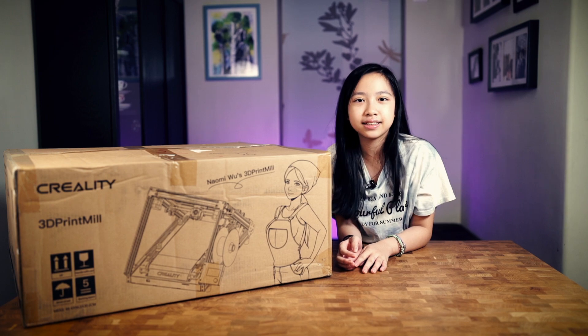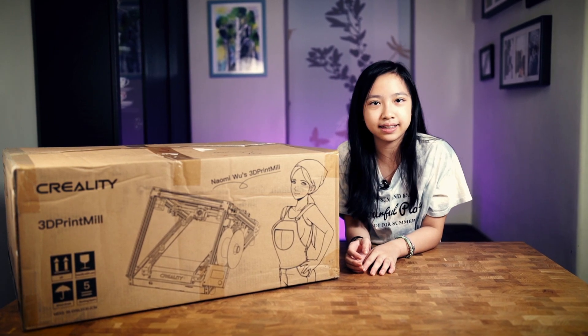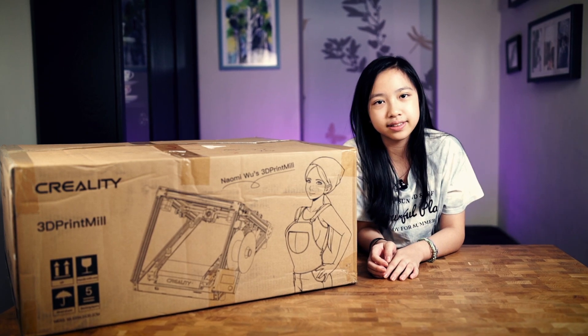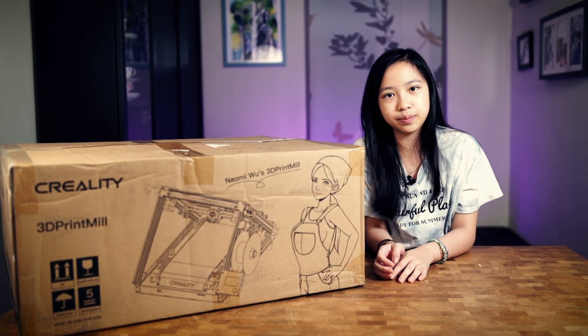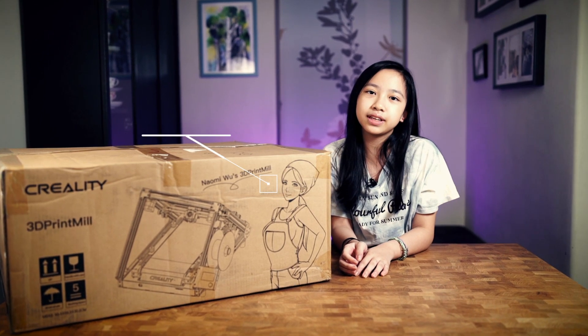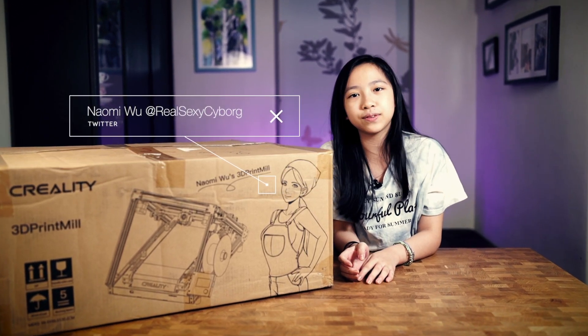What's special about this printer is that it's a print mill with an unlimited Z-axis, so you can print something super long or super tall. I'm going to see how long it takes for me to put this together — if I can do it, anyone can. And most importantly, I want to give a huge thanks to Naomi for sending me this.